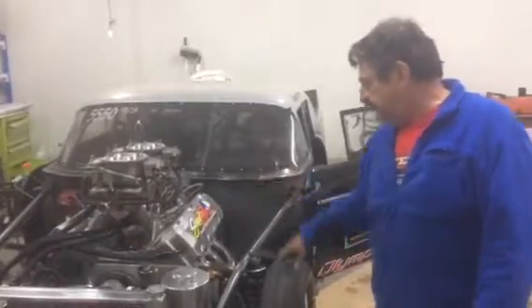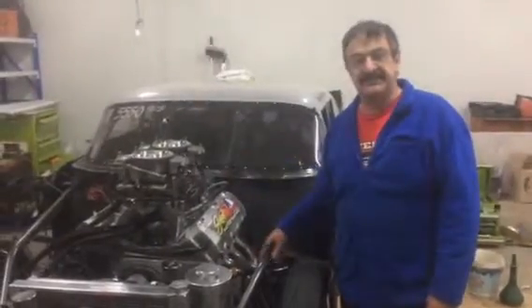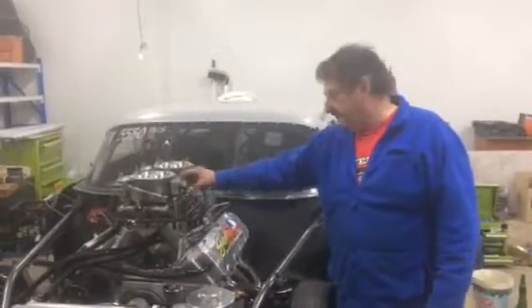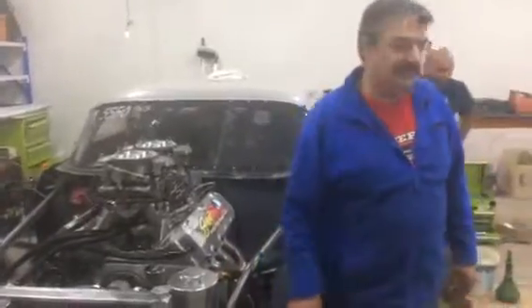We go through the tappets, we check the valve spring tensions. Because it's been sitting here so long, we had a few leaks, a few o-rings leaking. They sort of shrink when they just sit here. The fuel's pretty aggressive. And we even go through the oil filter — I'll show you.